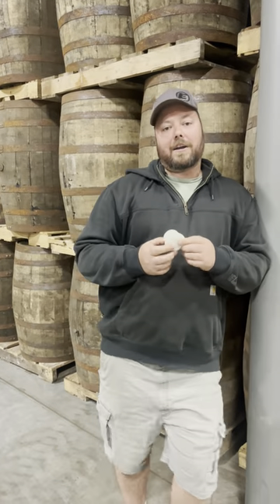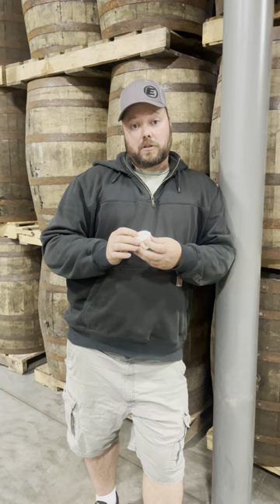Today we're going to talk a little about bungs. One thing you don't want is pressure in your barrels, and we can avoid that by using a ventilated bung.